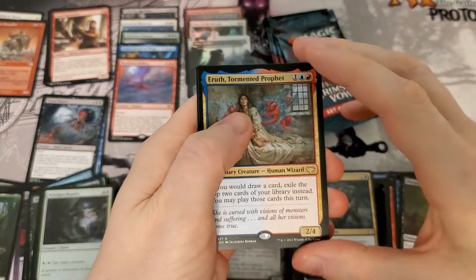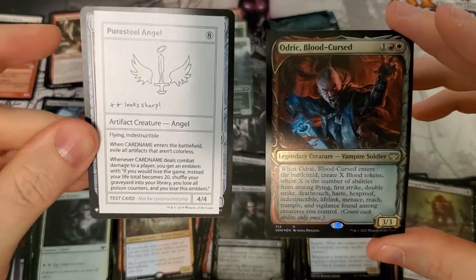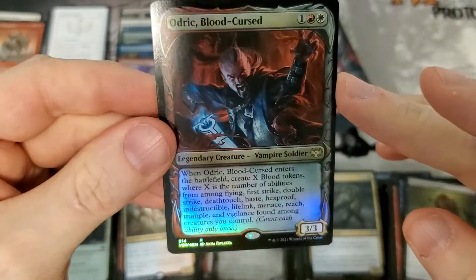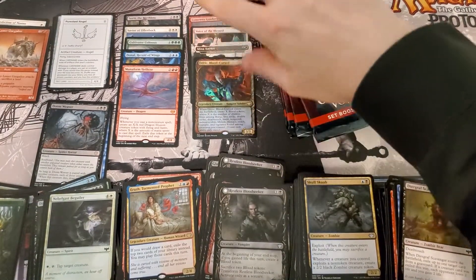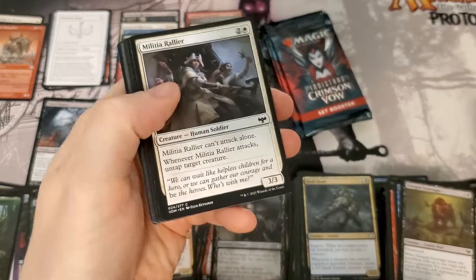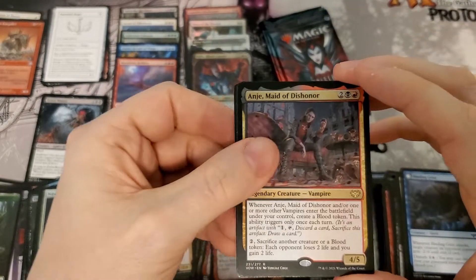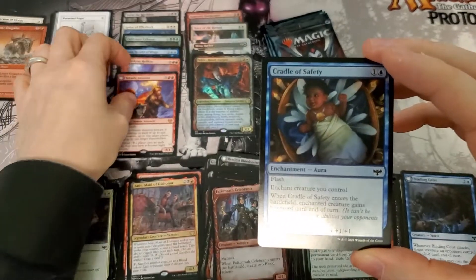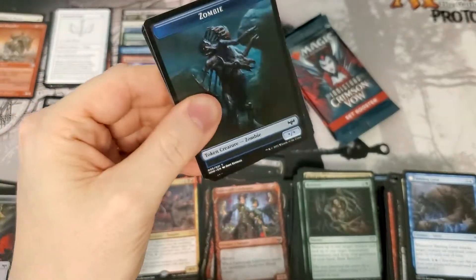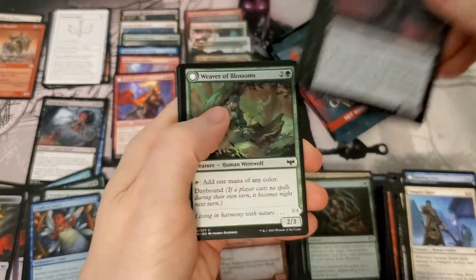Tormented Profit — and Puresteel Angel too, very nice! Pretty sure that's worth a pretty penny. Not counting the box topper: two foil rares, one foil mythic, and six other mythics — five from the set. That's looking like a pretty good average. Though the list hasn't been real kind to us like in the other boxes, so those mythics are going to have to make it up this time.